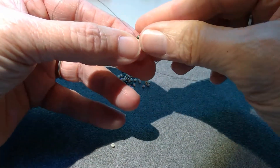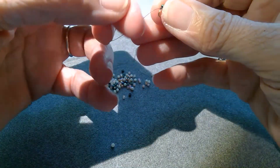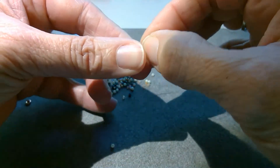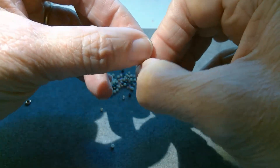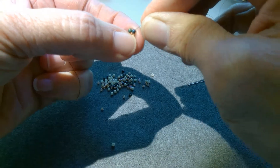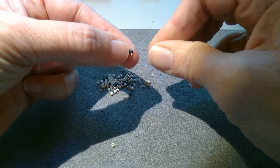Another thing I like to do is take the tail end and run it right up that first bead, and this makes that knot disappear into the bead. And now you don't see it anymore — it just makes it a little neater.